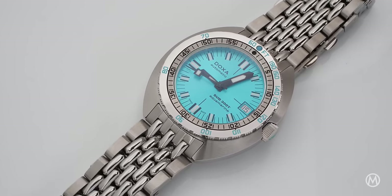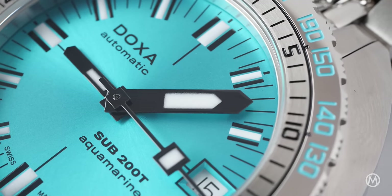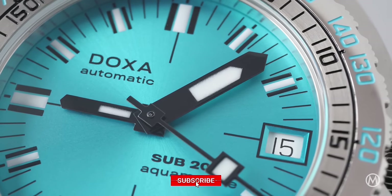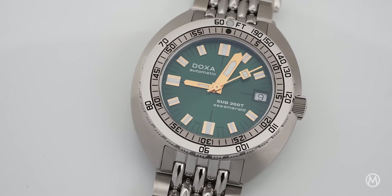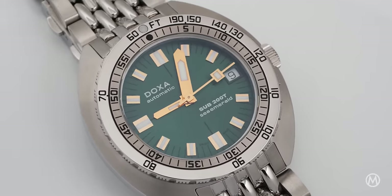The dial layout for the Sub 200T series follows the design of the other diving instruments, with an oversized minute hand, block-shaped markers, a contrasting crosshair, and of course the brand's name and model designation. The 3 o'clock marker makes way for an outlined and beveled date window, which reveals a white disc with black numbers.